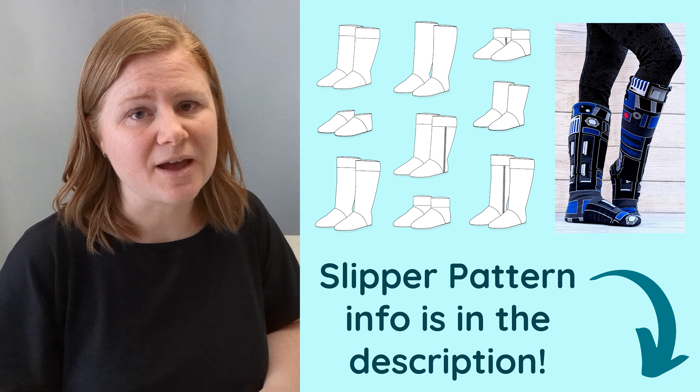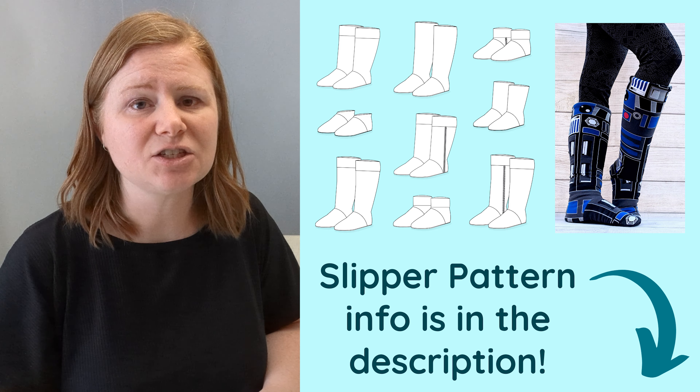This can be a big problem when the ankle doesn't fit right — maybe your chubby baby can't wear baby shoes at all, or the ankle is just too big and the slippers keep falling off. The slipper patterns by Goober P Designs include detailed size adjustment instructions, and they can be a little overwhelming, so I'm going to walk you through how to use them.